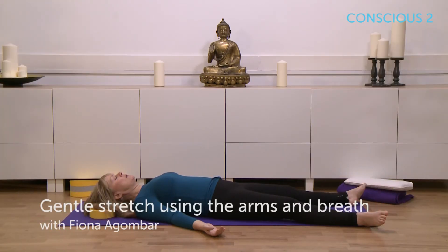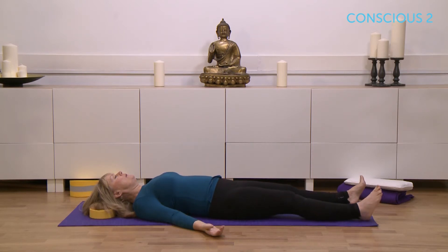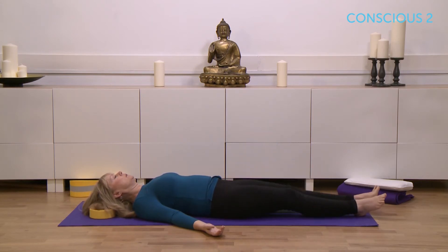We're going to begin to do a little bit of gentle movement now. I'd like you to wiggle your fingers and your toes a little, just to begin to wake the body up, and then bring the feet together. If you do have any lower back problems, you can work with the knees bent if that's more comfortable, so just work in any way that feels good for your back.